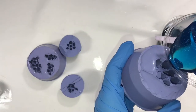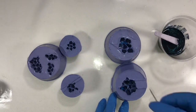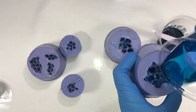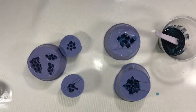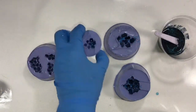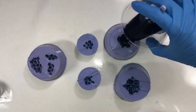Preheat the mold and the resin with a heat gun, then pour the blue resin into each mold. I am now filling the rest of the molds with the metallic black resin.